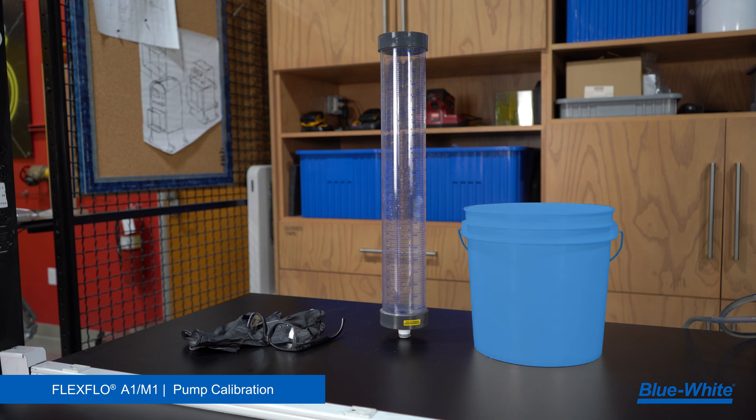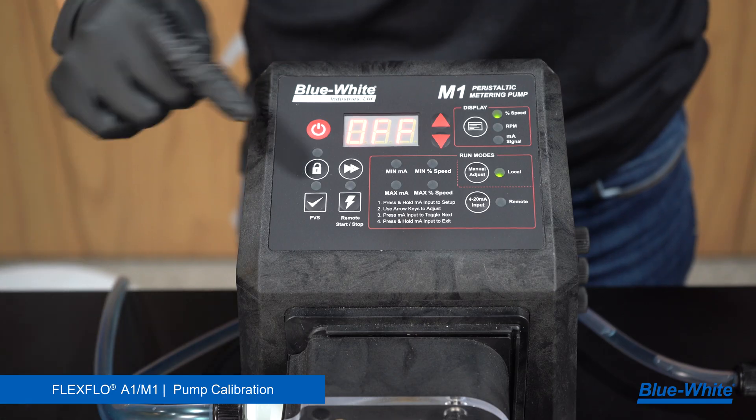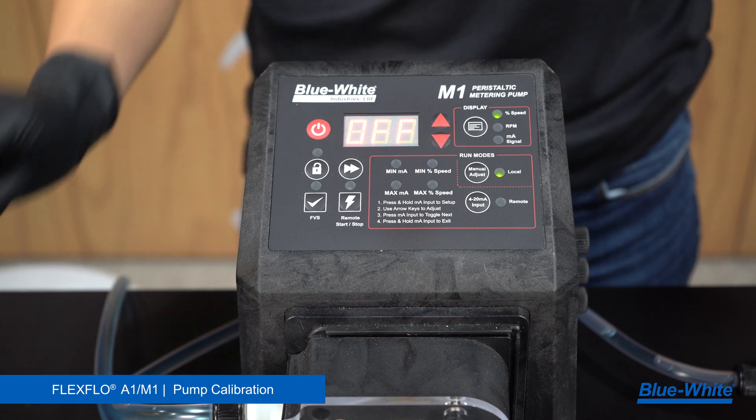Items you'll need for calibration are a chemical tank, calibration column, and personal protection equipment. The simplest way to perform a calibration is by utilizing the prime feature on our 1 Series pumps. This feature will run the pump at 100% motor speed for 60 seconds.